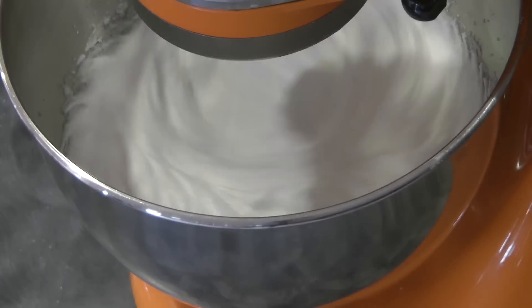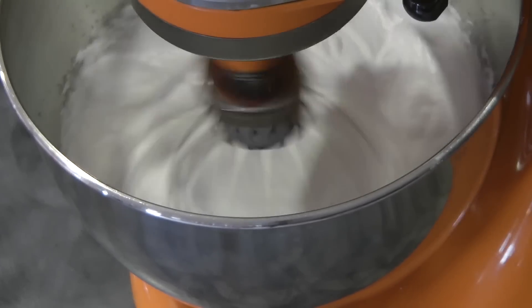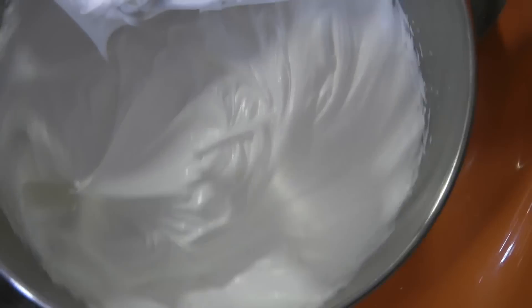That's the last addition of the sugar. Now we're going to continue to beat this until the meringue is glossy and all the sugar is dissolved — just like this.